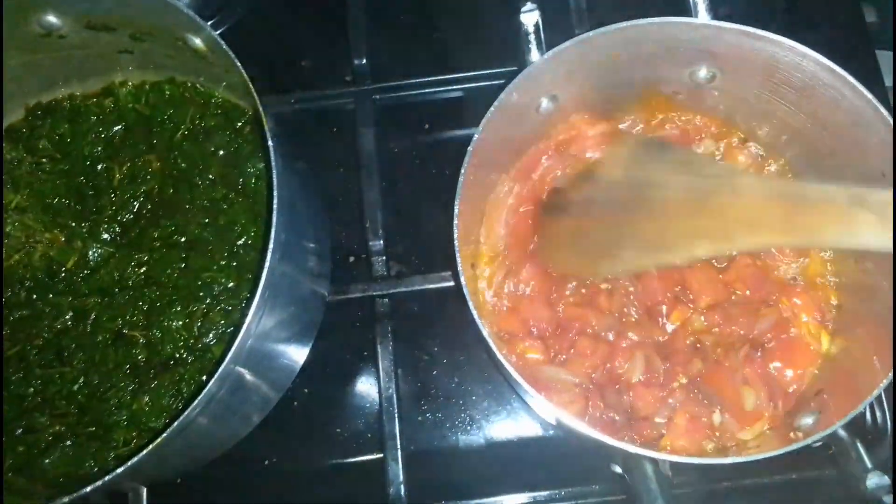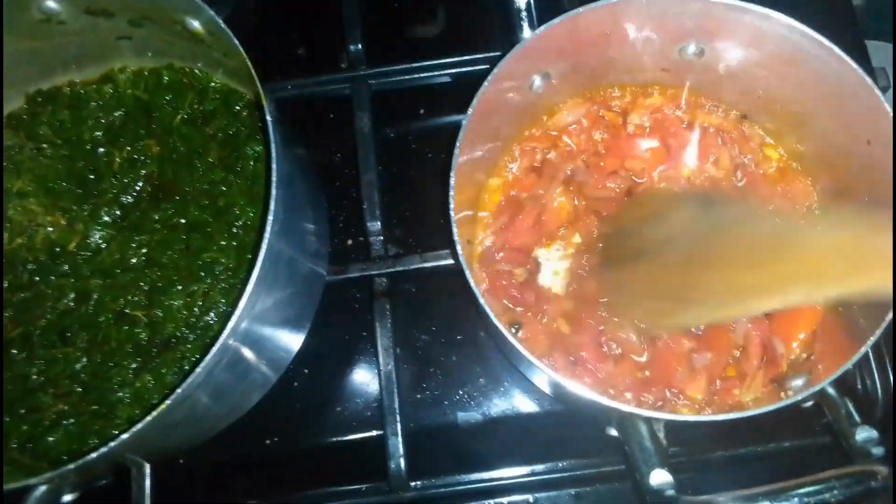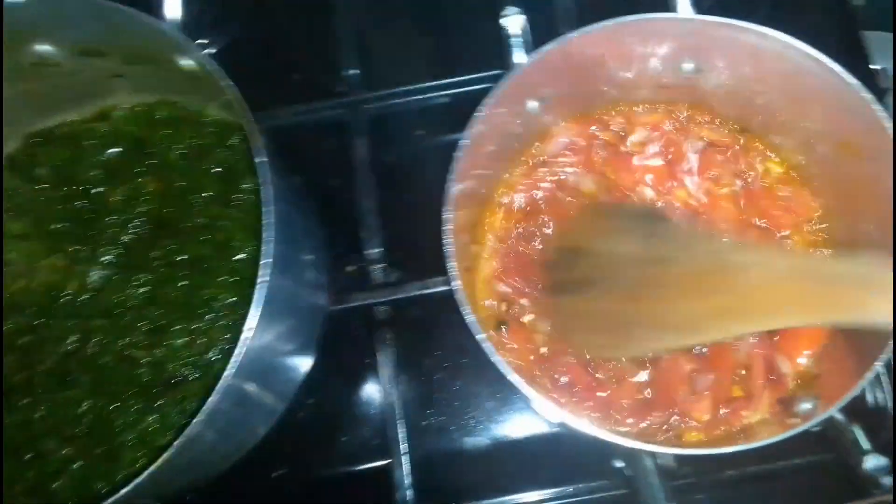There you go — you see the way my mboga is very green! This is gonna be yummy.